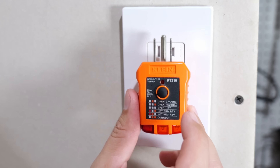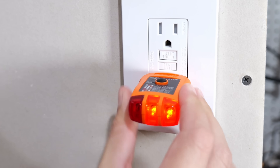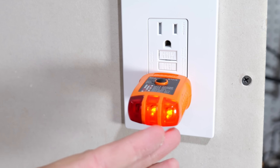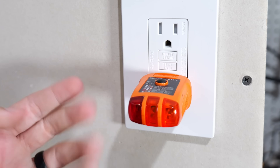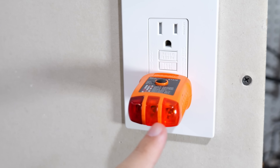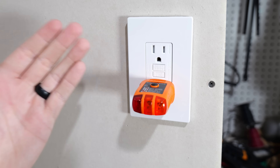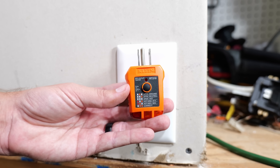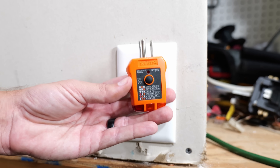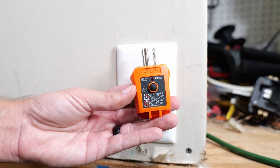I want to show you how it can easily test a GFCI receptacle just by pushing this button. So I'll reinsert it back into the GFCI — it's plugged in, letting us know our wiring is correct. All we need to do is push the black button on top, and as you can see, the lights instantly went out on the GFCI, confirming that it will trip as intended should there be a ground fault.